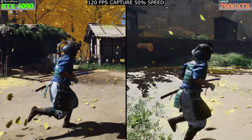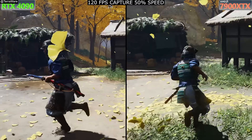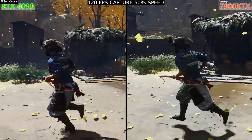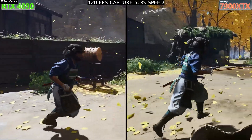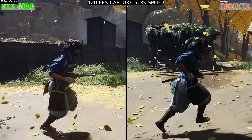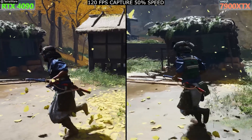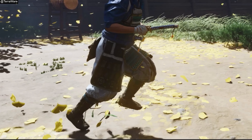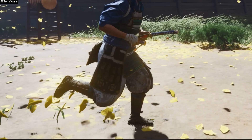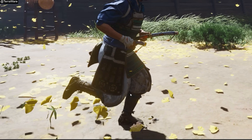Unlike regular frame generation where a generated frame is inserted between two real frames, with multi-frame generation you can insert two or three generated frames between two real frames. So there is the question of what's the quality like and what is the frame pacing like? Those generated frames are going to have to show smooth motion going from point A to point B. The way I did it on Ghost of Tsushima, we were skipping frame by frame and taking a look at the generated frame. As you can see, there are areas of trouble where the generated frames kind of fall apart a little bit.